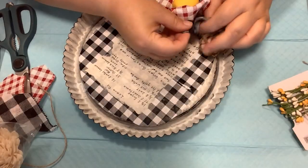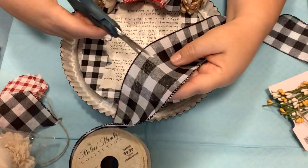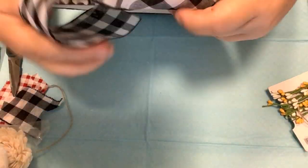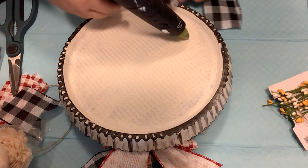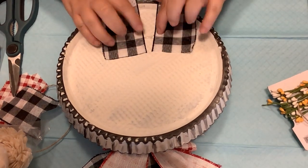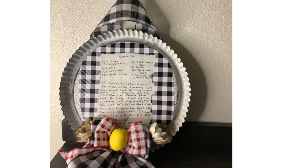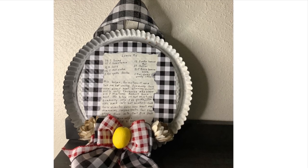We fluff up the bow, flip the pan over, and put a hanger on using a piece of buffalo check ribbon — figure out where I want it, flip it over, hot glue it down, and that's it. How simple was that? I had everything on hand except that pie pan which was $1.98. You can make beautiful home decor on a budget.